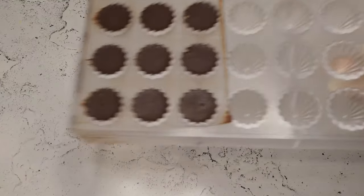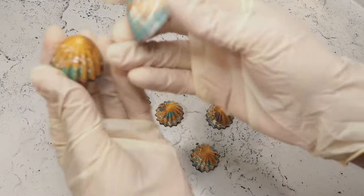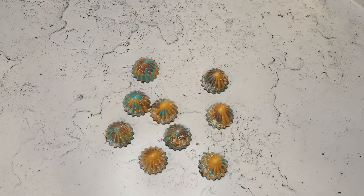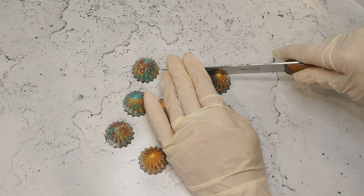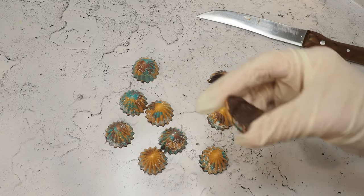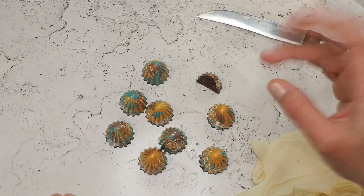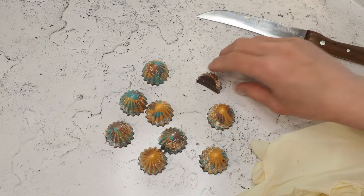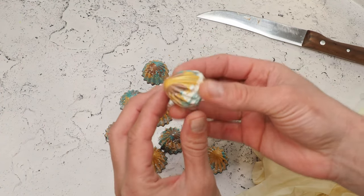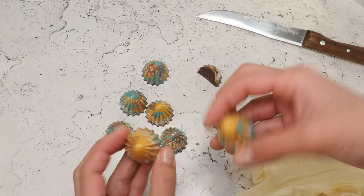Here we go — looking cute, I would say. Let's give them a try. The sweetness is perfect. I was just expecting a little bit more oomph from the whiskey, but otherwise I think they're really, really nice to give someone who loves whiskey — or whatever alcohol you might choose. I think I will make them again for sure, maybe next time with brandy.